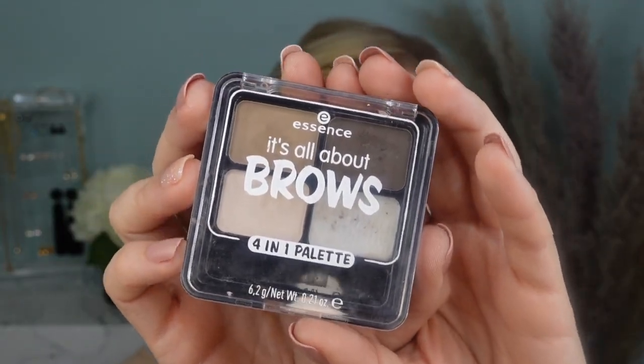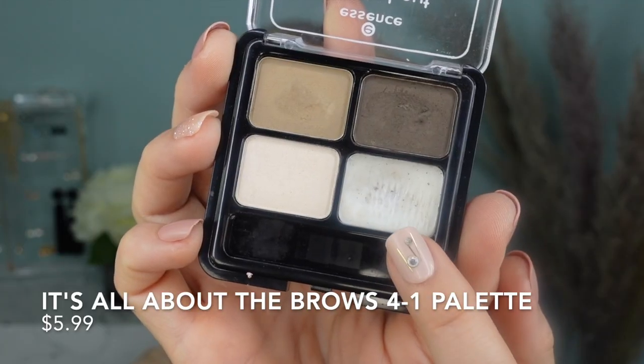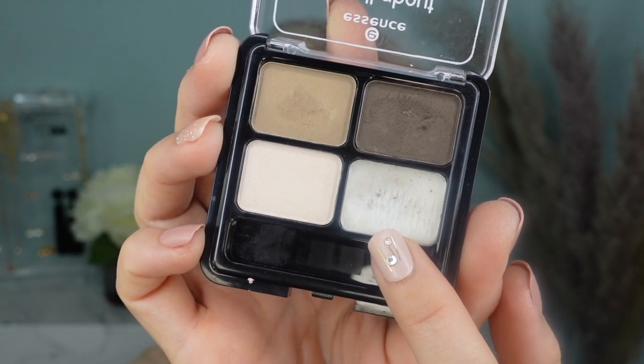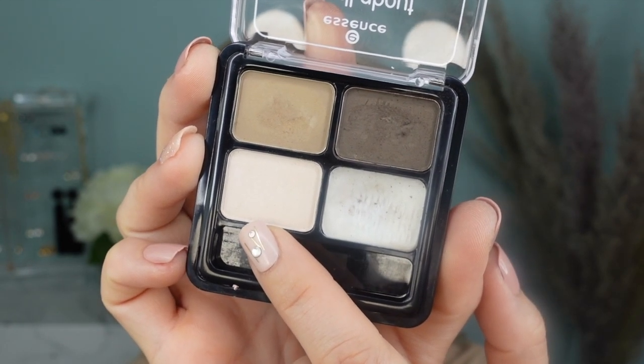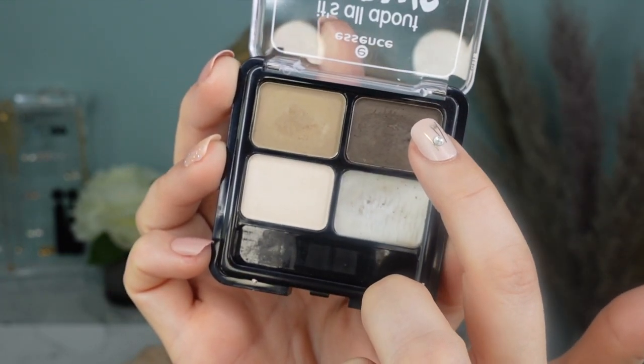Now I'm going to use this quad — it's called the It's All About the Brows 4-in-1 Palette. It has a pan with a wax, a lighter shade for setting or highlighting the brow bone, and two powder shades for contouring the eyebrows. My camera died off-camera, so I'm going to show on this eyebrow how I finished: I took a little bit of wax and then dipped it into the darker shade just a tiny bit, making sure it's not clumpy, then filled in the sparse areas.